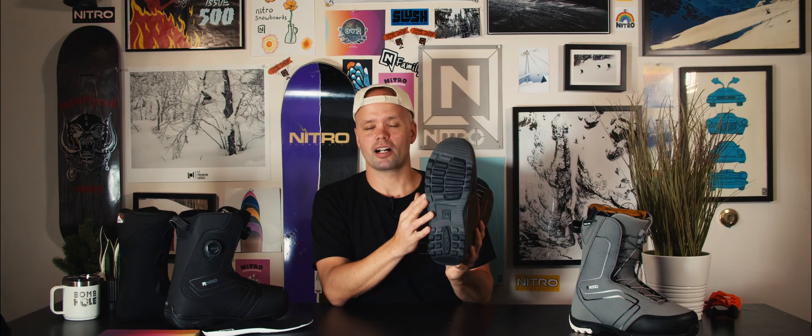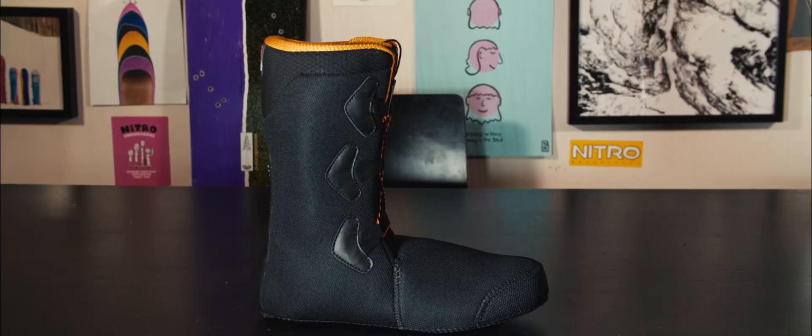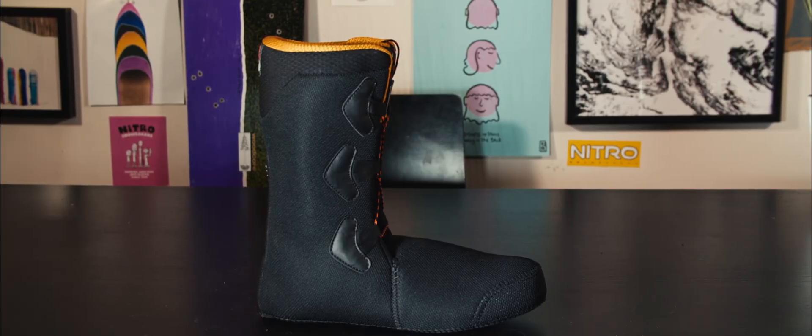The Sentinel has a rubber outsole which is great because it provides you great grip, is very durable, and is built to last. Within the boot we have our Cloud 2 liner, which is heat moldable but comes pre-molded from the factory, so it's gonna fit your foot like a dream straight out of the box.